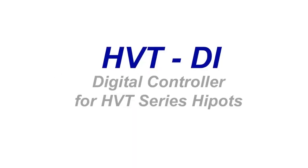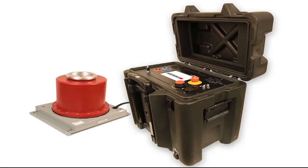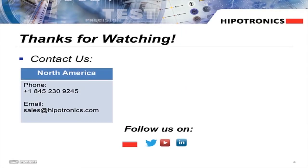Today, we showed you our HVTDI digital controller for our HVT Series AC HiPots. You should now be able to connect and operate your unit with ease. Thanks for watching this video. For more of our videos, check out our YouTube channel. To request a quote or demo of this equipment, contact your local sales representative. Be sure to like and subscribe for more videos.